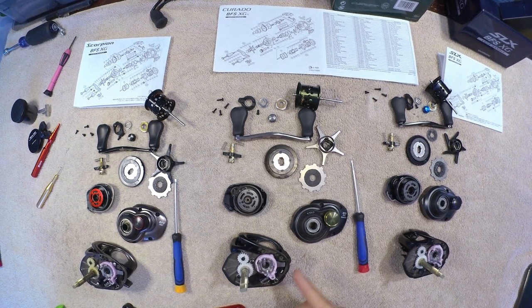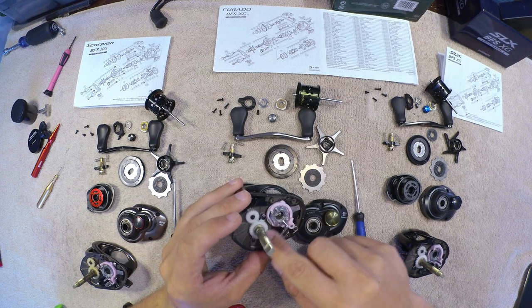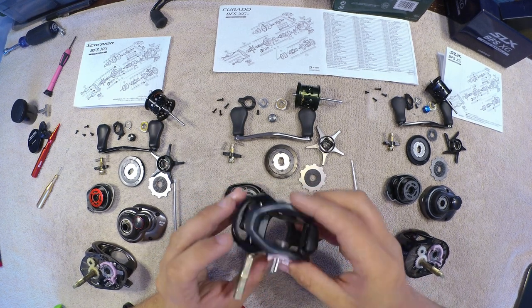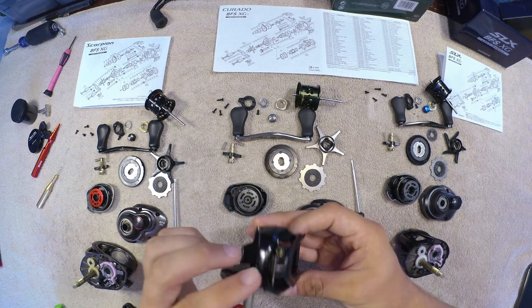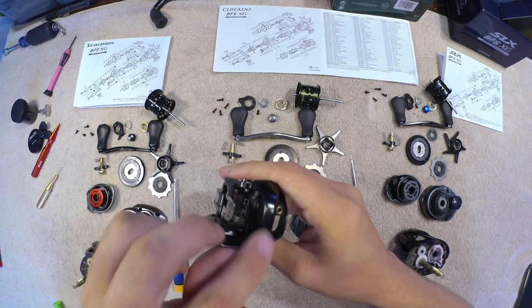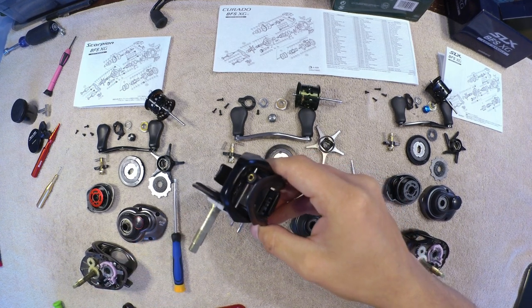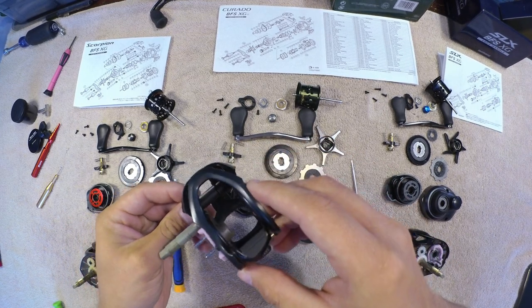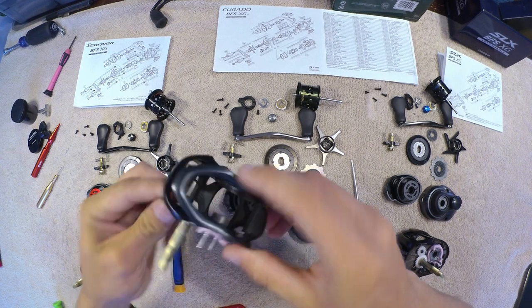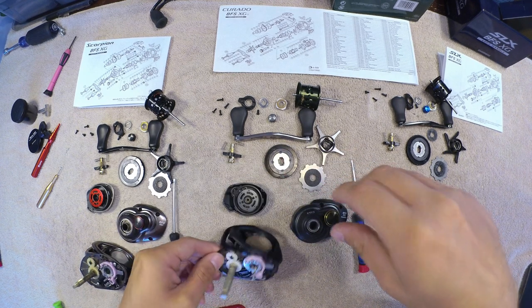If you're watching this for the Curado BFS takedown, this is pretty much it here. There's a little bit more you can do — these two screws here, and there should be a bearing underneath. Taking off some of these clips gives you access to take out your worm guide to clean it. A lot of times you can get dirt in there, especially if you fish in dusty environments or waters with a lot of sediment and silt. Your worm gear back here can get all gunky, so you want to clean that off probably once a year depending on how much you fish.